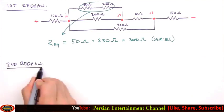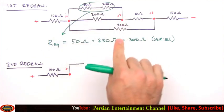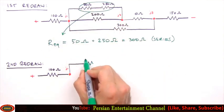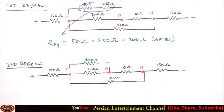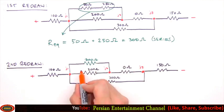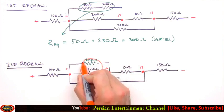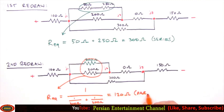This brings us to our second redraw — the same circuit but with a single 300 ohm resistor replacing the 50 and 250 ohm resistors. Moving inward again, the next two resistors to combine are in parallel rather than series, so for our 300 and 200 ohm resistors: R_eq equals 1 divided by (1/300 ohms + 1/200 ohms), which equals 120 ohms. For resistors in parallel, the equivalent resistance is the reciprocal of the sum of the reciprocals.